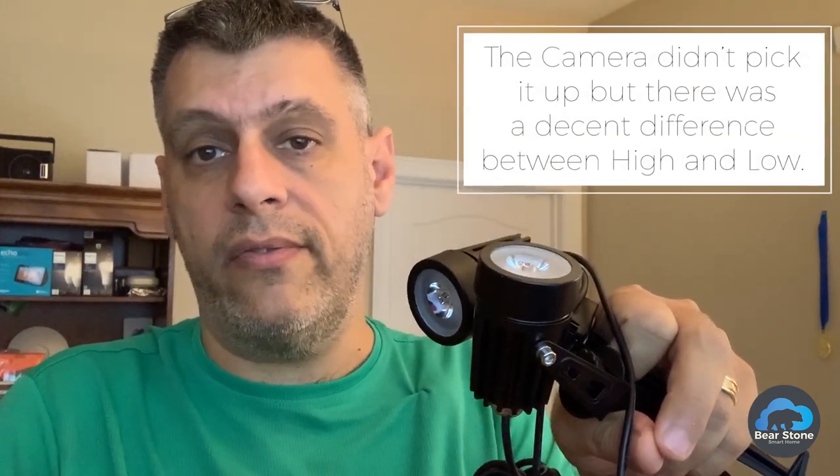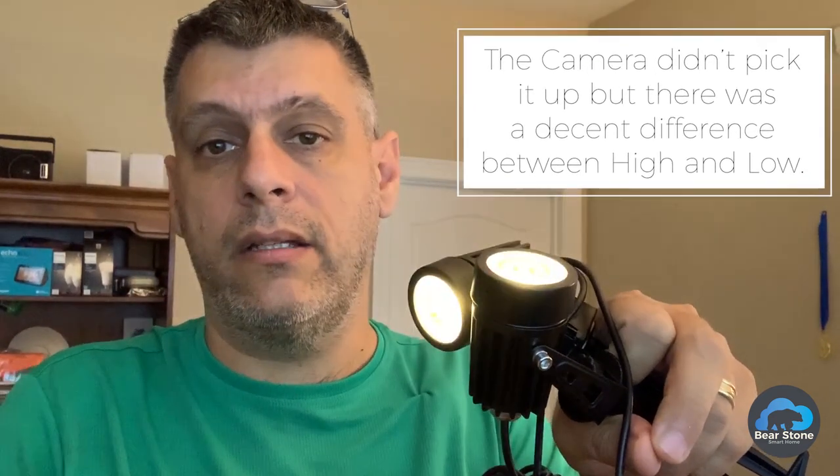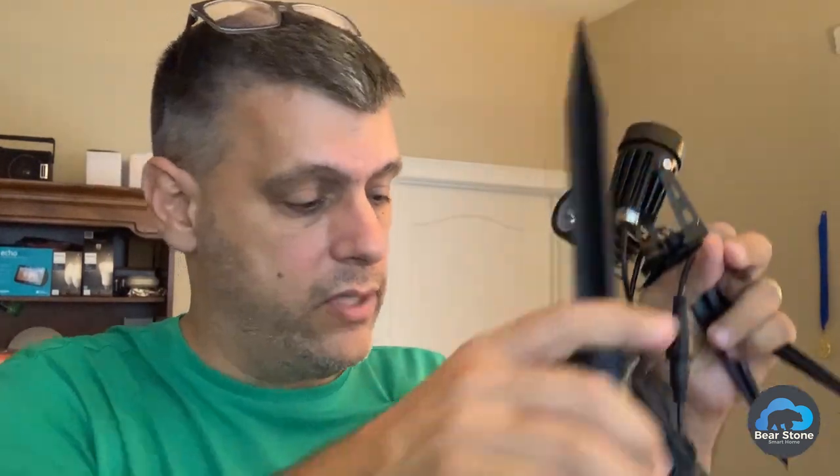Let me show you the button cycling. I'll put it down and click the button — so that's low, off, high, low, off. I'm going to leave these off for now.